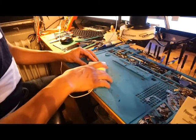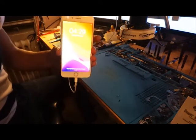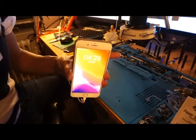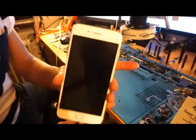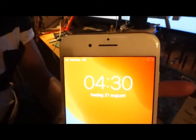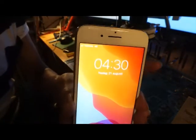Yeah, look at this! Now we get full network on the iPhone 8 Plus. Just going to remove this cable to get a closer look. Full network — iPhone 8 Plus!